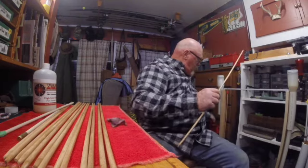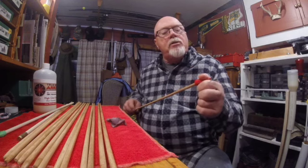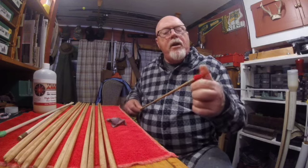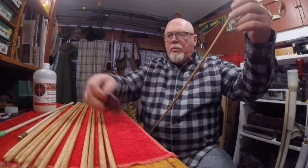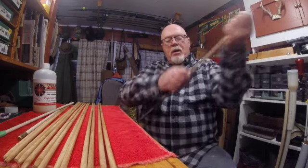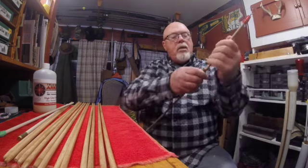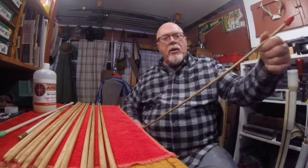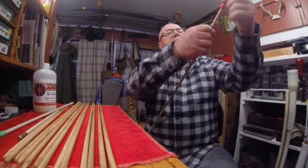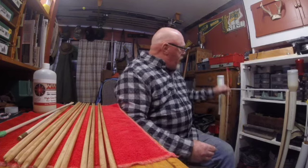I'm going to use these little things that I used to hang them, and I'm going to screw that on the end. Then I'm going to finish putting the coating on the rest of it — all I want to do is just put a light coating on it — and then I'm going to hang it up over here.